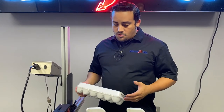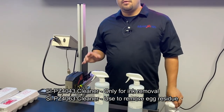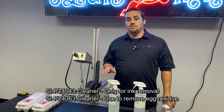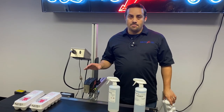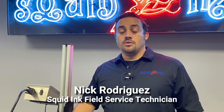As a quick recap: the 4043 fluid is only for the ink — only for the ink. If there's any egg residue on the printhead, use the 4063 external egg cleaner first. Once that's cleared, go ahead and prime the printhead, clean it off as you normally would, then use the 4043 to clean the rest of the ink off the print engine and printhead. I hope you found this video helpful. Find us on YouTube or elsewhere on the web for other technical videos. I'm Nick Rodriguez — I'll see you later.